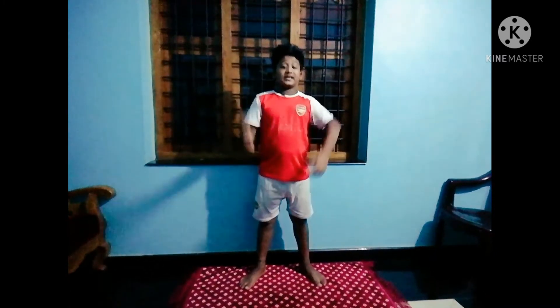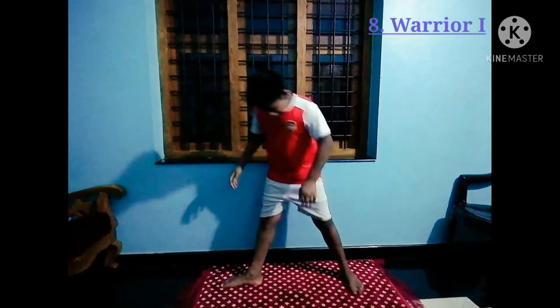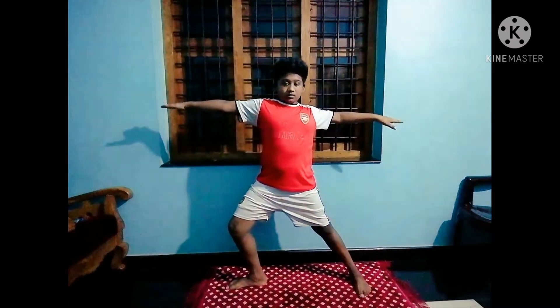The eighth pose is warrior two. For this, again position the back leg. Stay here for 40 seconds.